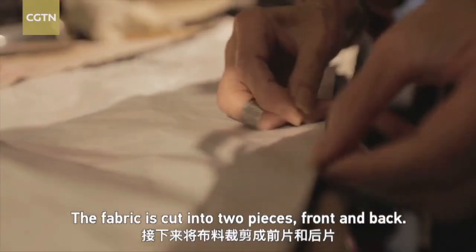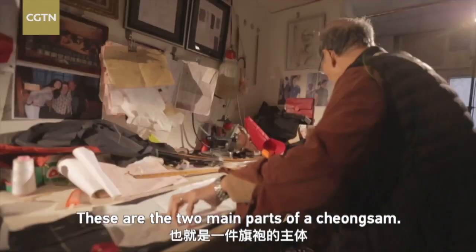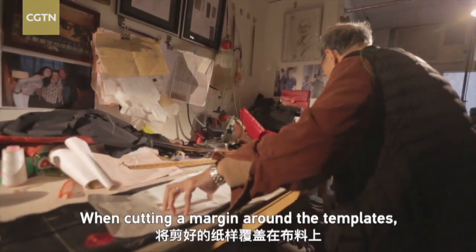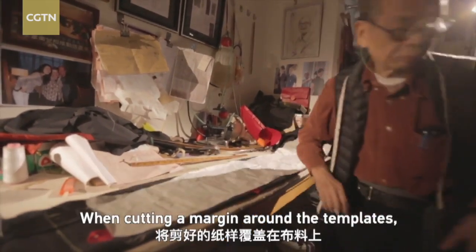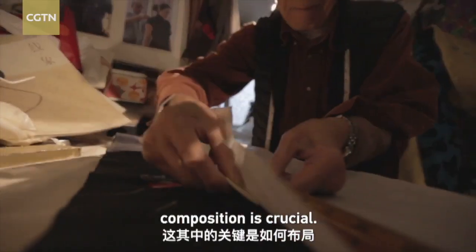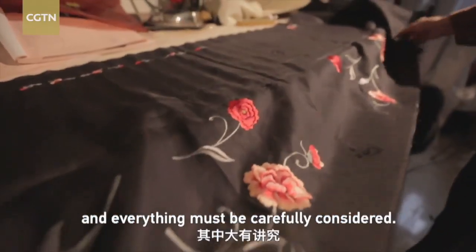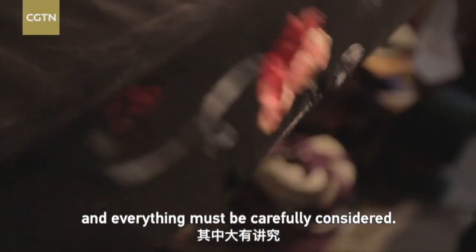The fabric is cut into two pieces — front and back — which are the two main parts of a cheongsam. When cutting a margin around the templates with which to join the fabric, composition is crucial. Different patterns on the fabric are to be placed on different spots, and everything must be carefully considered.